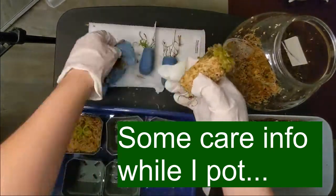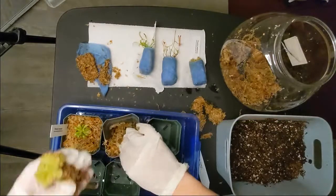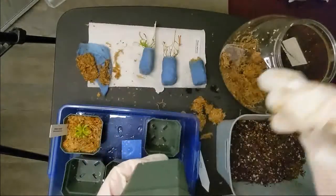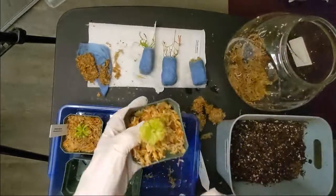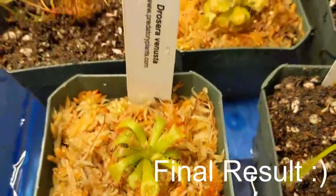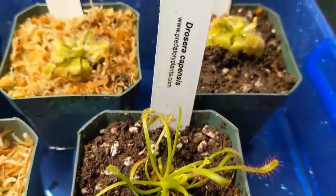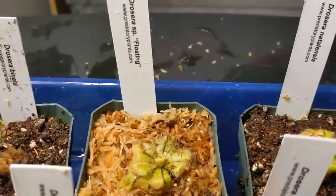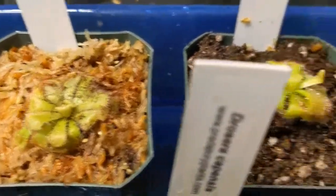Caring for subtropical sand dews is not extremely complicated, especially if you are already familiar with how to grow carnivorous plants. They need carnivorous plant soil — whichever media is appropriate for carnivorous plants, as I explained earlier. They also need pure water: distilled water, rainwater, or RO water. They can survive with four to six hours of sunlight, but I would never recommend just the minimum — try to provide at least eight or even twelve hours if you can. I'm going to be placing these sand dews under some LED lights that I use for my carnivorous plants, and they grow really well there.